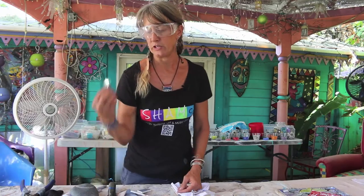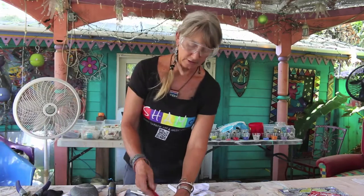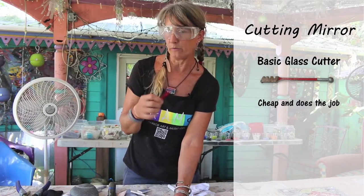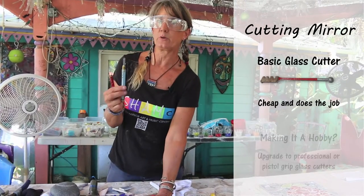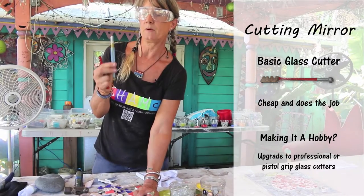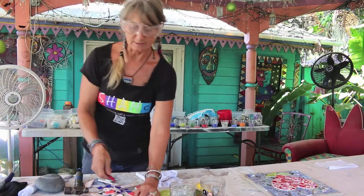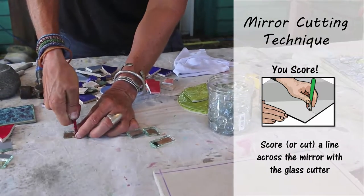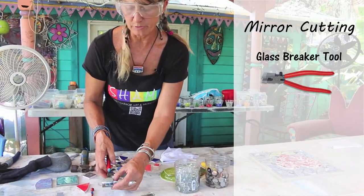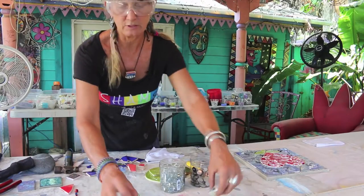Now if you wanted to put mirror into your piece, that does require cutting, and it's very simple. You can buy a glass cutter at Home Depot — they're about $5. Or if you're going to get really into it and start doing a lot with glass, you can get one of these nicer glass cutters, but those are about $40. So go for the basics. You just do one score — you'll hear a little crunching noise. Then this is your breaker, and it's got a little line on there. You line that up with the line on your glass, and it just snaps it right in half. These are fun to use, just as little accents in your piece.